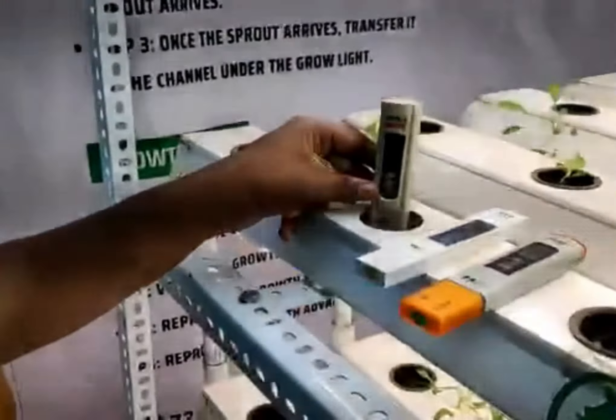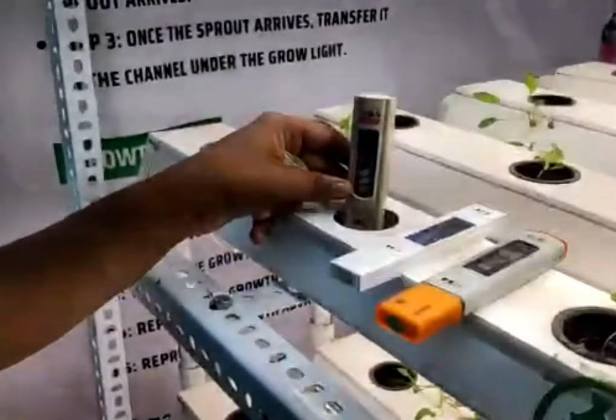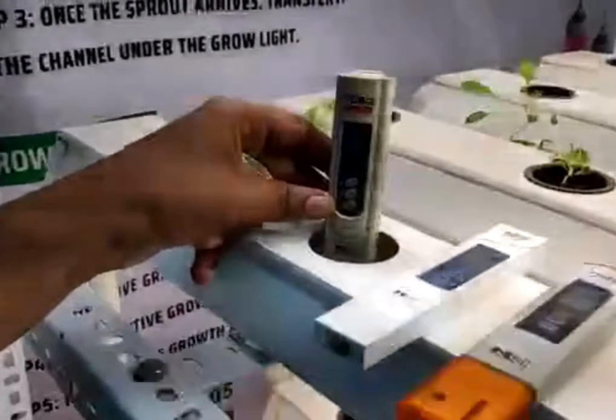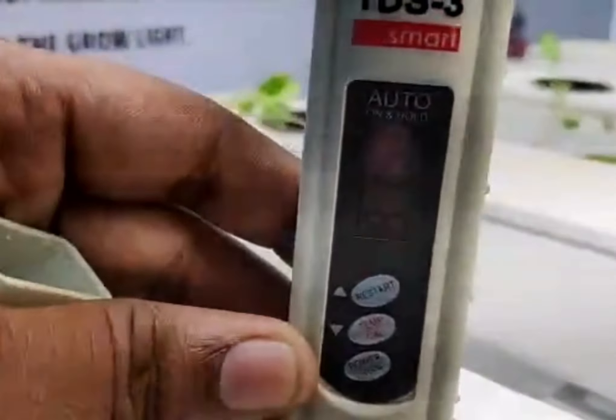Now let's grow the lettuce. Lettuce average range is 582, 800, 850. Now we have 8.5 ppm.